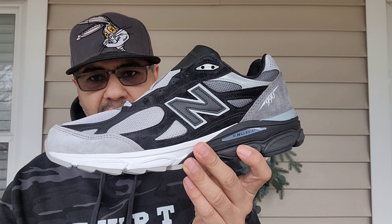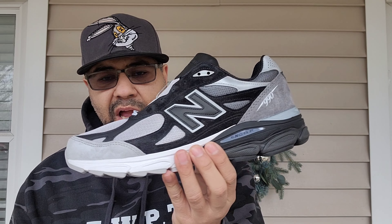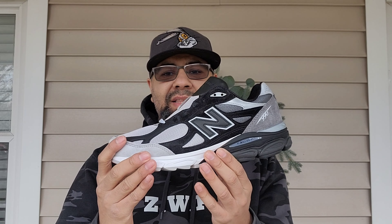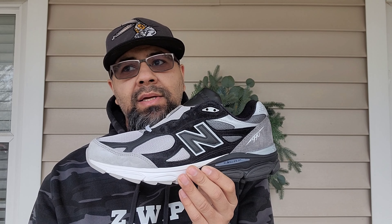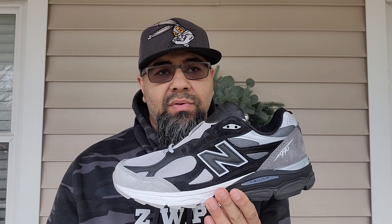I wanted the 992 when that one came out, so being able to get this one — and I like this one better actually. I'm happy I was able to get these. I got them by downloading the DTLR app. They notify people: download the app and we'll do a release on Wednesday at 10 o'clock. They sent me the notification before 10, I tried to add them to the cart and check out, but it wasn't letting me. So I waited until 10 o'clock.